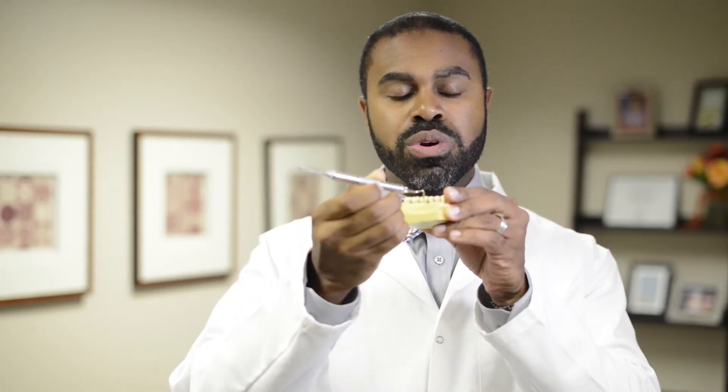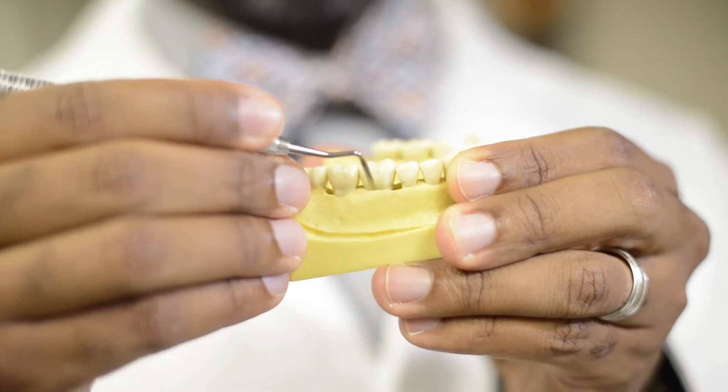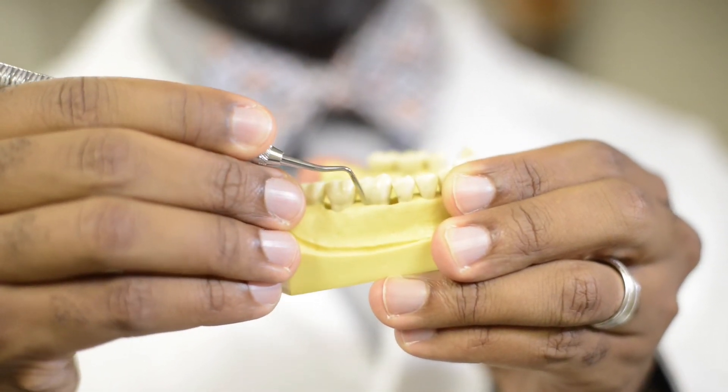So today I want to talk to you about what we use here. Of course we use the elevator and we use the forceps, but the first thing that we do is we try to use the periotome. This little instrument right here can do a lot of the work for you. What it does is that we use it around the teeth, slowly using it to sever the PDL ligaments.